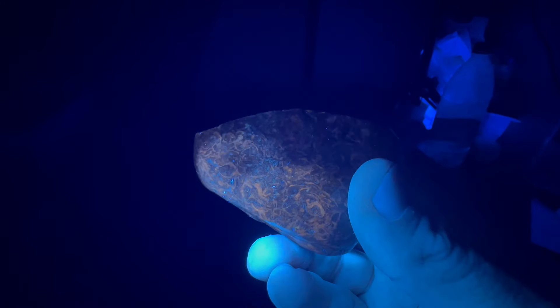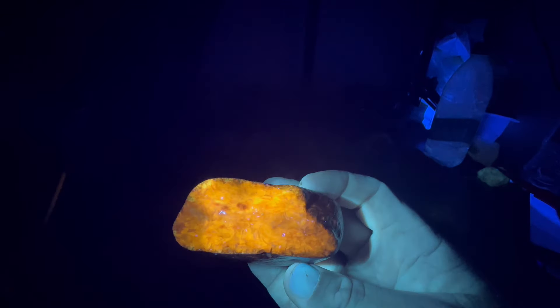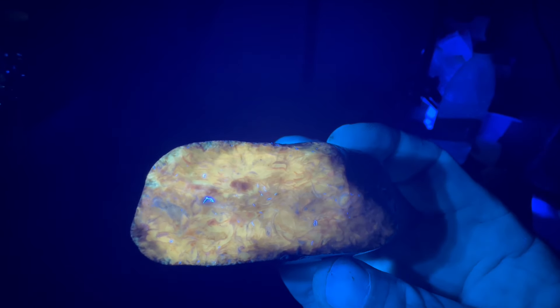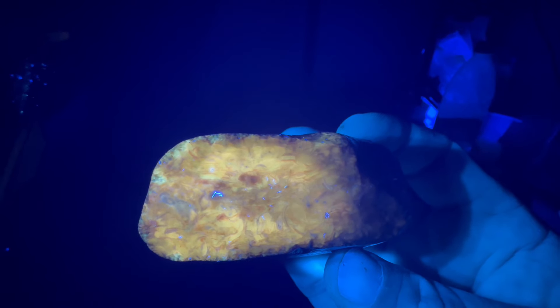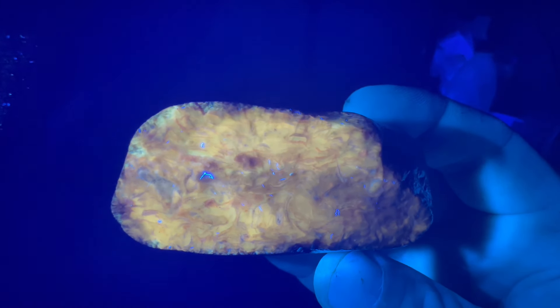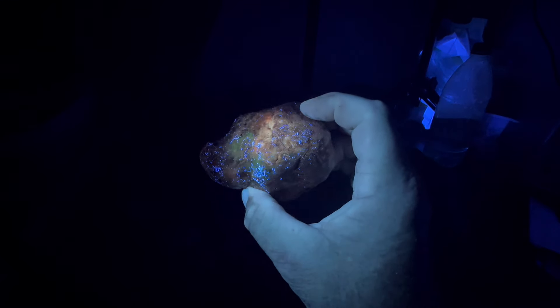Are my eyes playing tricks on me? Look how red that looks right there, and then it gets like a yellow. I think it's got to be the camera playing tricks - because in person it just stays that reddish, but it's really red on the camera until you get a little bit closer. It's just washing out. This thing has some green in it, different colorations. So I think it's definitely got some kind of chalcedony or something in it. Definitely going to be a cutter.